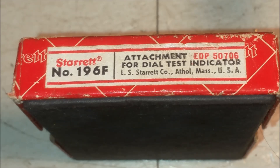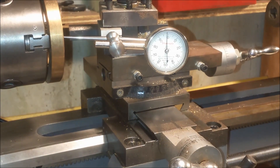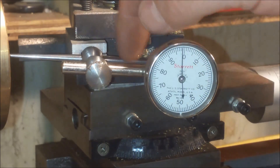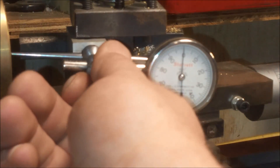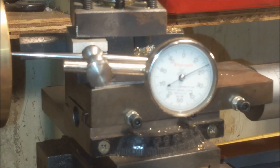Here's the gauge, and this is a pivot point right here. This is like a pivot right here, and then this screw holds your dial indicator in. I've just got it zeroed in here.